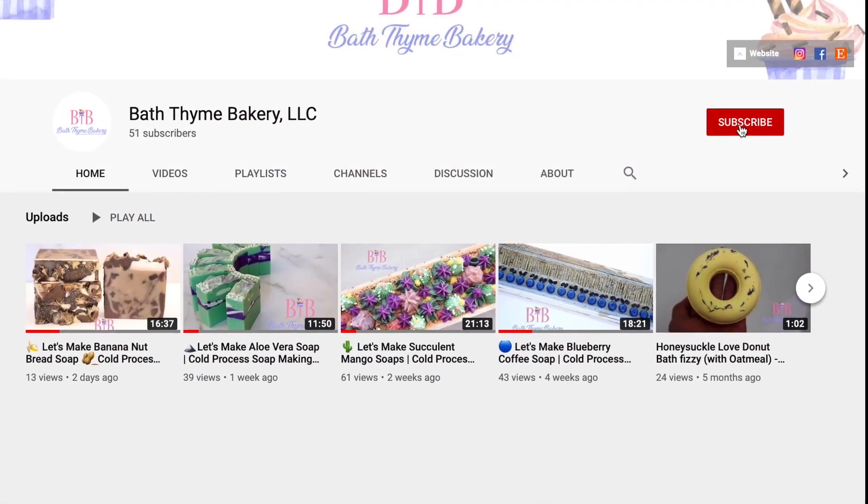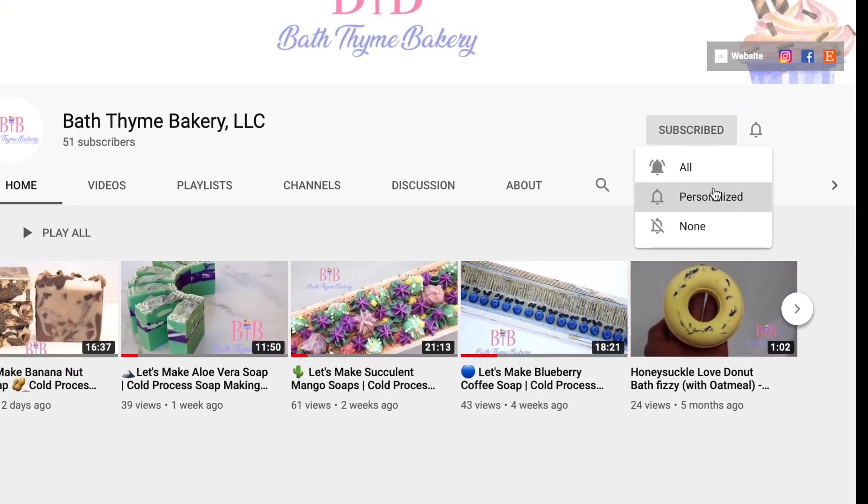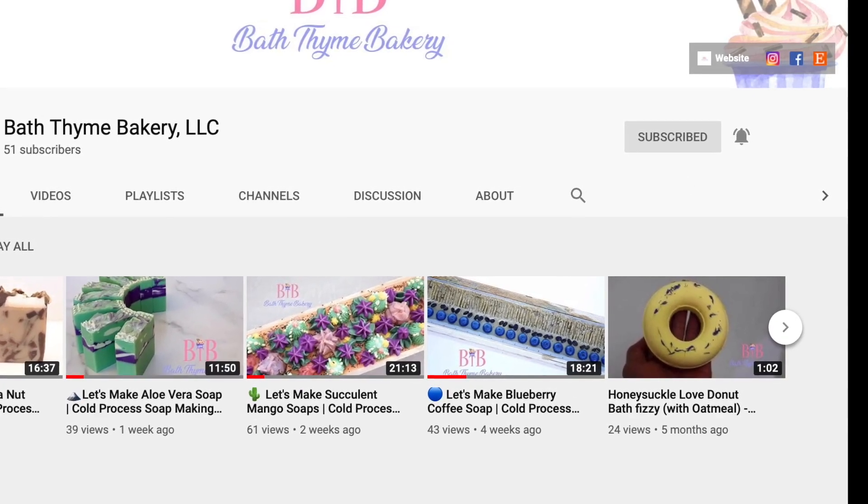We're at 50 subscribers — thank you, you guys! Make sure to hit the subscribe button and the notification bell, and hit 'all' so you are aware of every time we make a posting. Let's go.